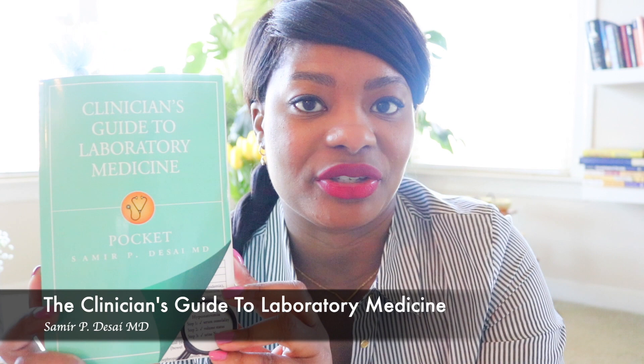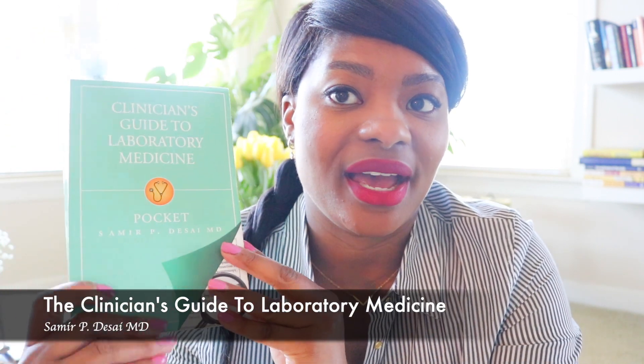The Clinician's Guide to Laboratory Medicine — Pocket. This book was written by Dr. Samir Desai. And I am in love. You guys hear me or see me showing this on my Instagram and at work because I truly use this book every day. If I encounter labs that I just want a little direction, a little assurance that I am following up on labs appropriately and ordering additional tests that are appropriate — this is my guy.